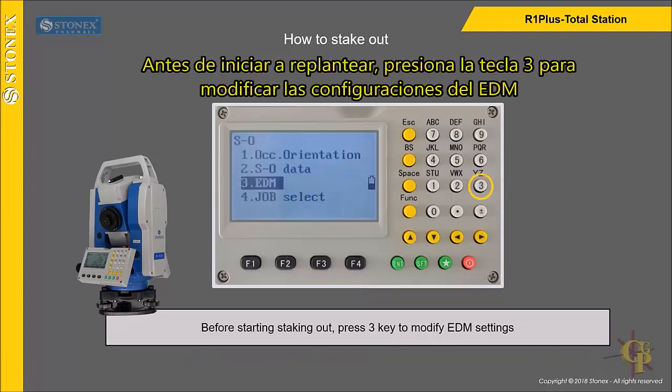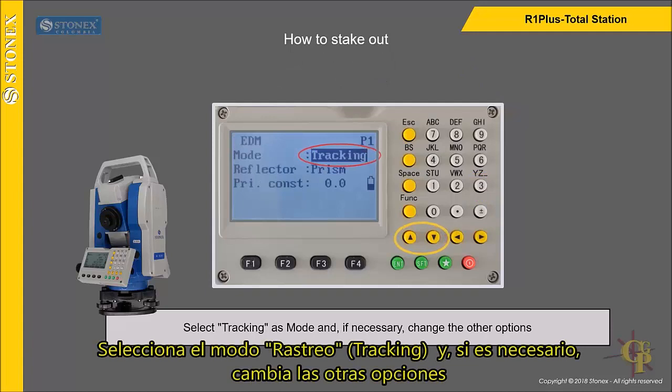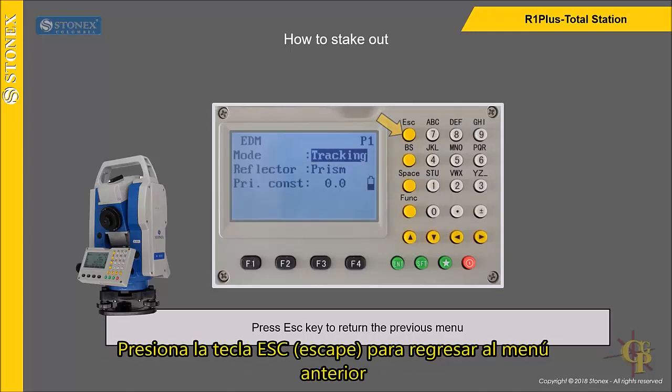Before starting staking out, press 3 key to modify EDM settings. Select Tracking as mode and, if necessary, change the other options. Press Escape key to return to the previous menu.